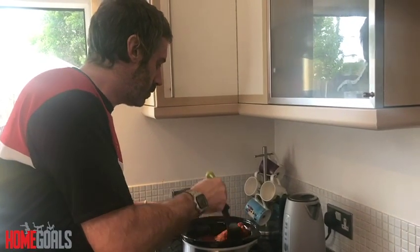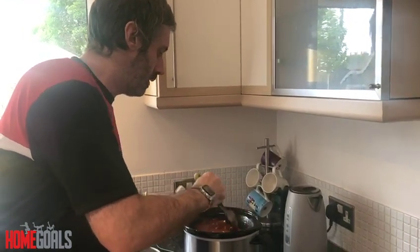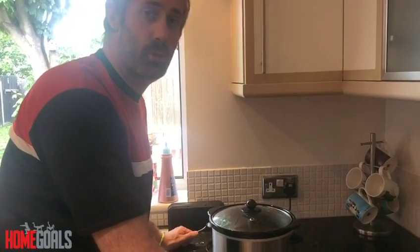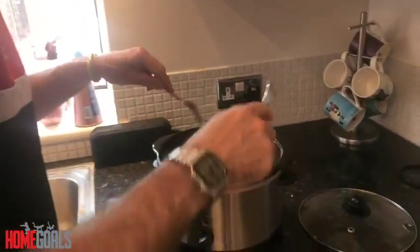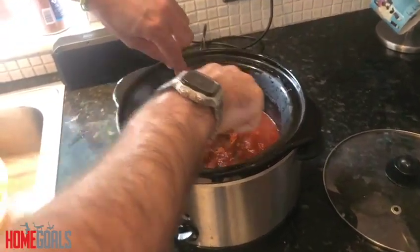Now everything's in, we're just going to give it a stir around and then leave this for six to eight hours. So we've been in now six hours — our chicken should be thoroughly cooked. We're just going to take the top off, use two forks, and shred the chicken. If you look, it's literally just falling into pieces.